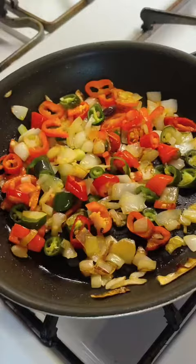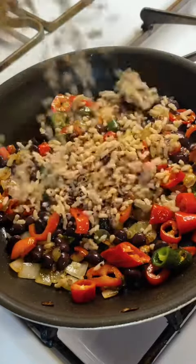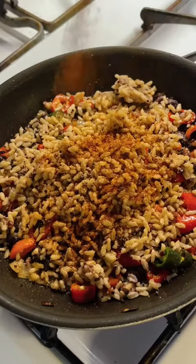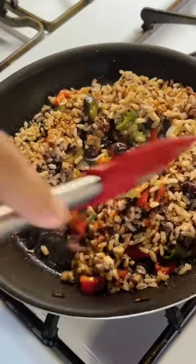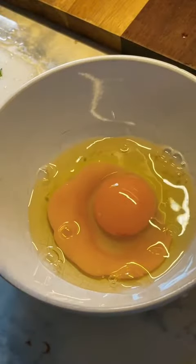Oh my god, listen to that sizzle! Honestly, the greatest challenge that I've had growing all this amazing, beautiful food is learning how to use it all. There is so much food to go through, so much to cook, and I'm literally learning every single day as I go. Look at how yellow those yolks are - nothing like farm fresh eggs!